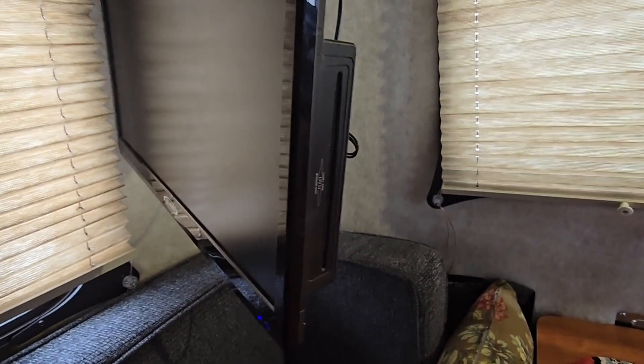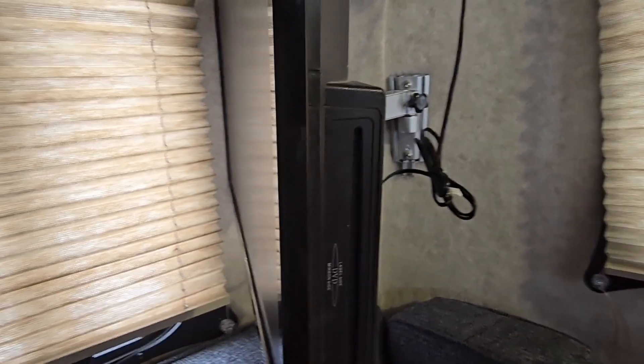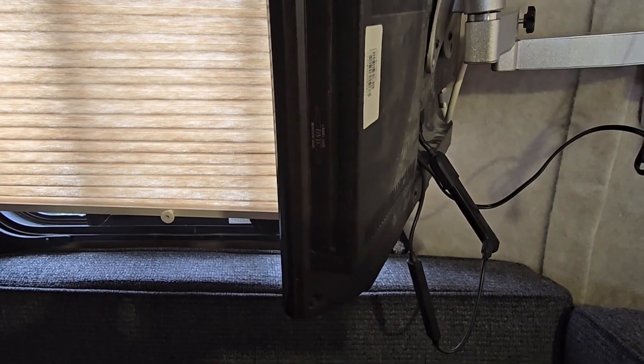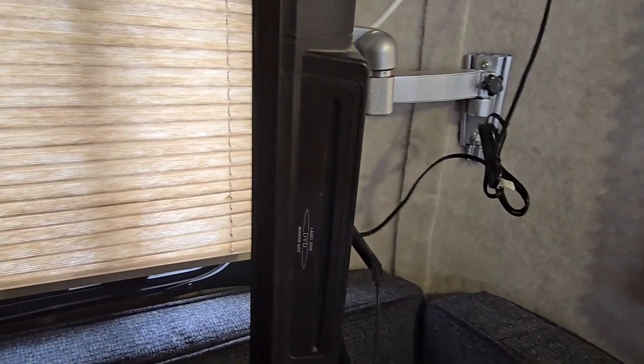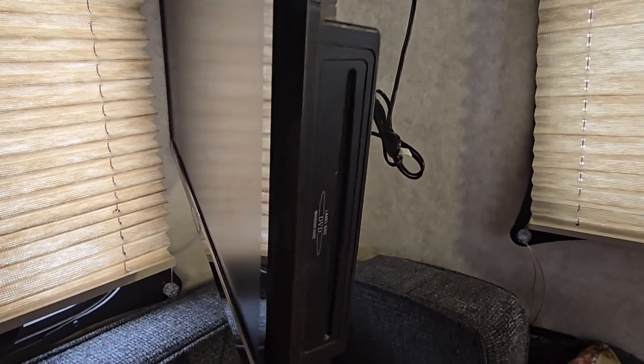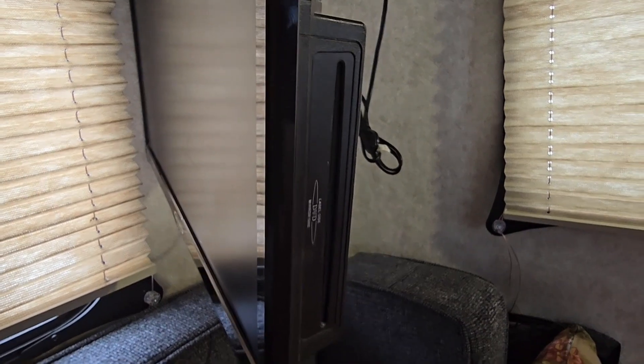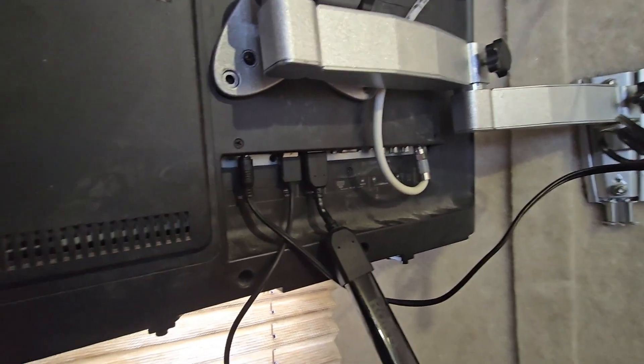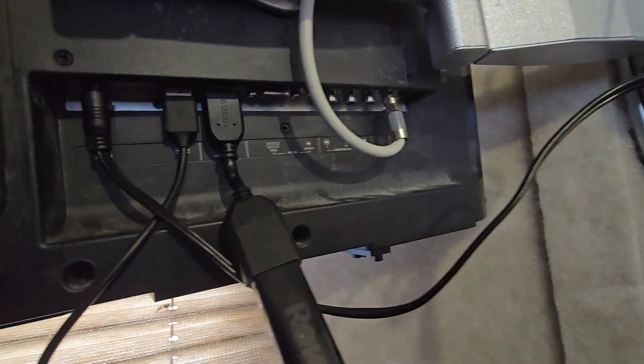It does have a built-in DVD player, which we've watched a fair share of DVDs in here. When you're camping and it's late at night or the weather is pretty bad and you don't want to watch regular TV, just pop in a movie. At the back of it you have the various connections that you need.